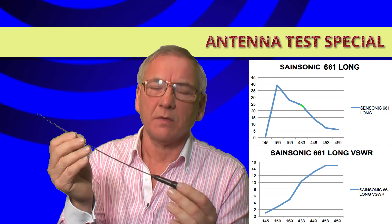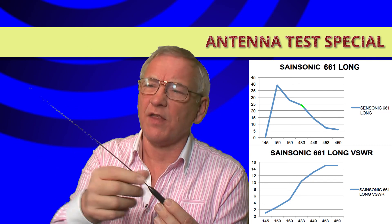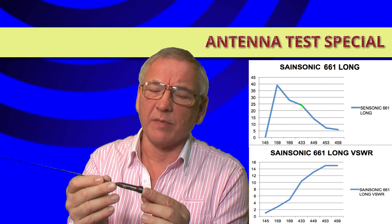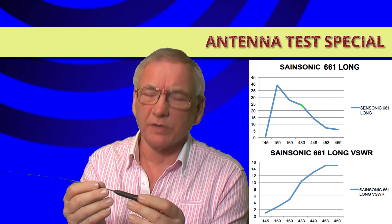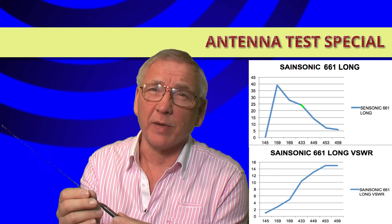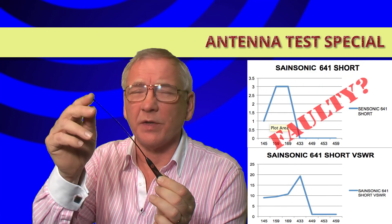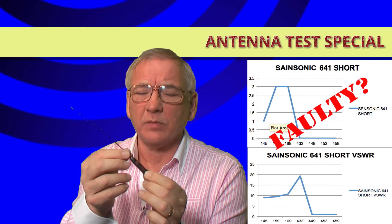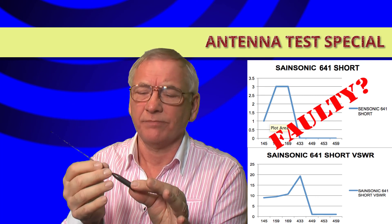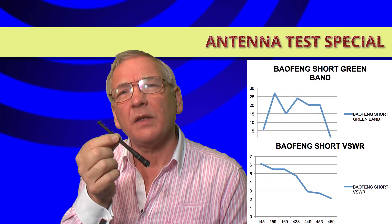The Sainsonic 661 is a fairly thin antenna, quite flexible. The moulding at the bottom is quite straightforward and hard-wearing by the looks of it — the Sainsonic 661, claimed to be a dual-band antenna. The Sainsonic 641 is the short version of the previous one: flexible, relatively small, very light, but not particularly effective unfortunately.